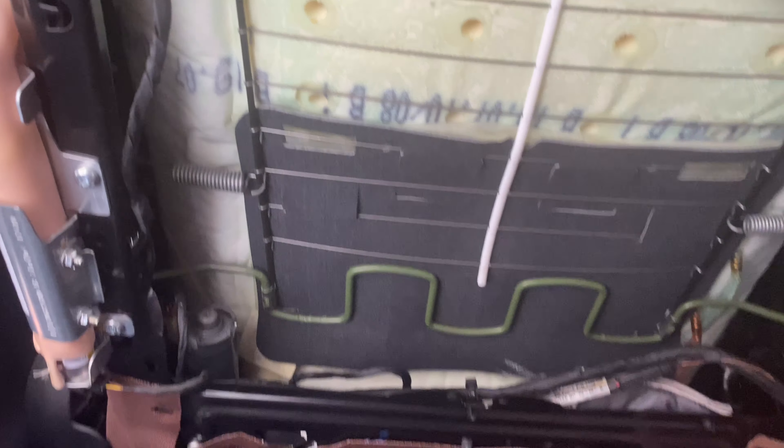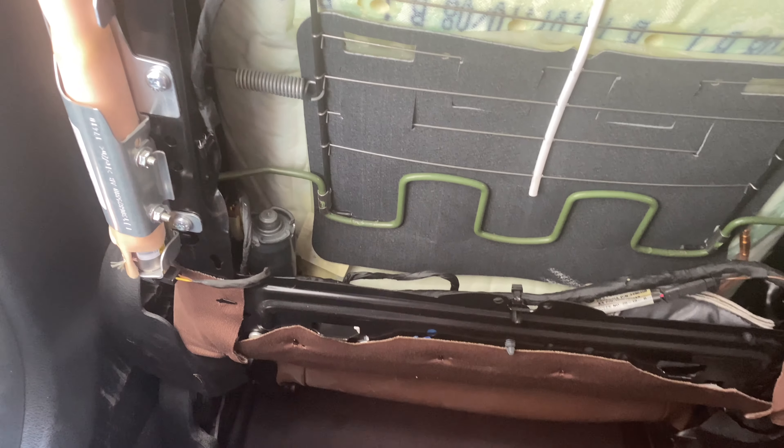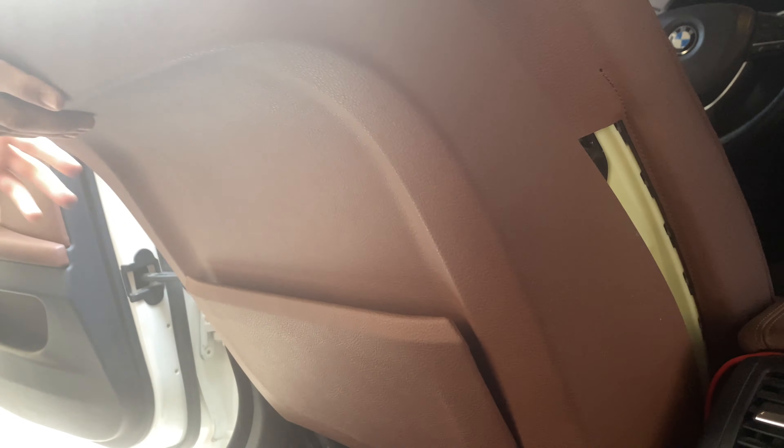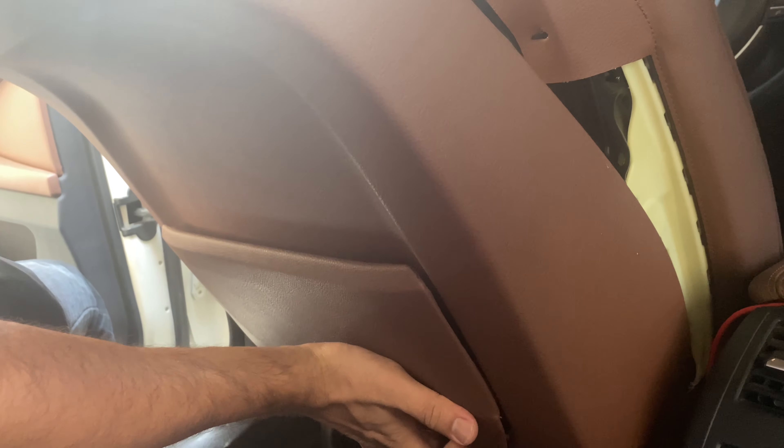There are four clips that hold the rear part of the seat. I'm just gonna put it back — the lower side first, it's just like a hook, and after that the top part which is a push clip. You put the lower hooks into the slots and once it's in position you just push the top part.